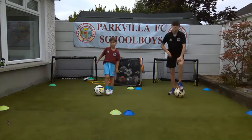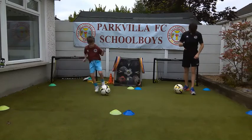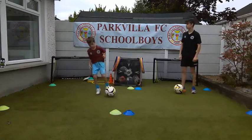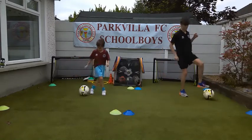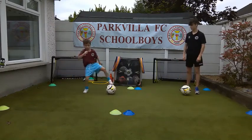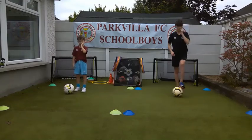The next one is kind of the same drill except you're not doing the inside cut - you're doing a sole pull. Big toe, little toe, sole pull. Little toe, sole pull. So instead of doing the inside cut to pull the ball back, you're just pulling the ball back with your sole across the front of your body. Have a wee practice. It's a sole pull then outside push - outside dribble. On your marks, get set, go.